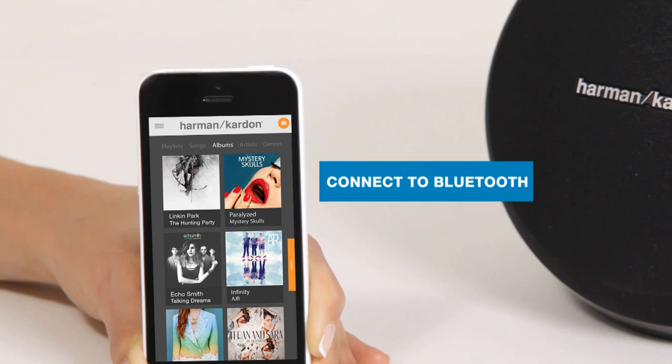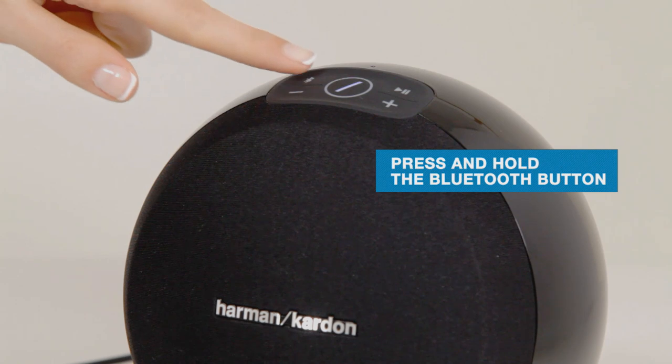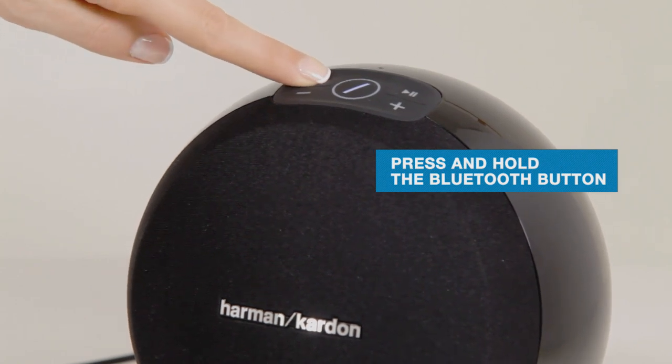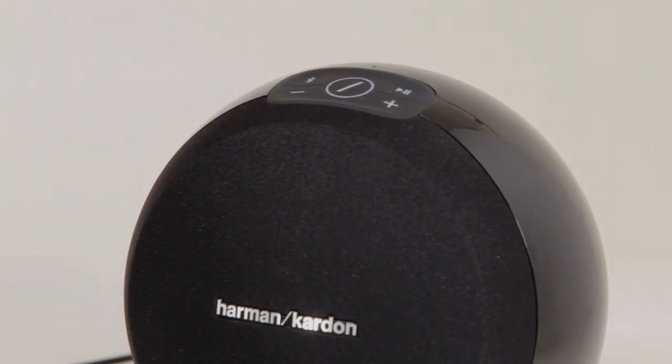With the Bluetooth device and the Omni speaker both turned on, press and hold the Bluetooth button on the speaker for three seconds to make the speaker discoverable. The Omni link button will flash in a blue color approximately once every second to show the speaker is in discoverable mode.